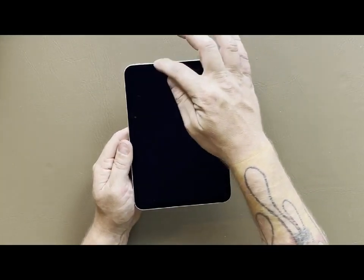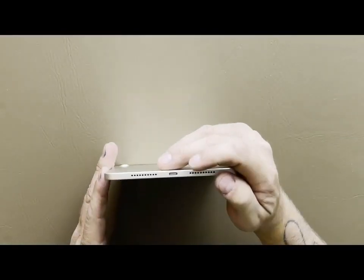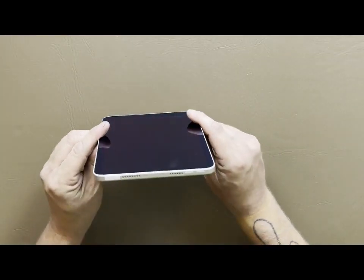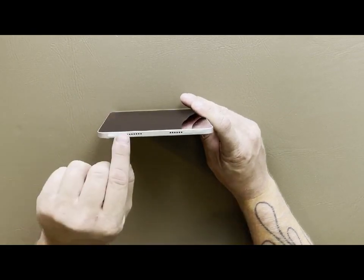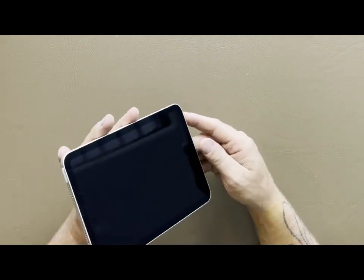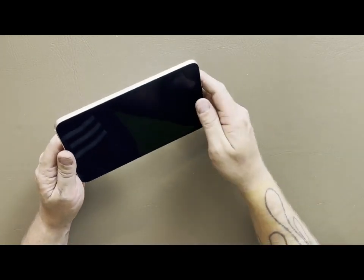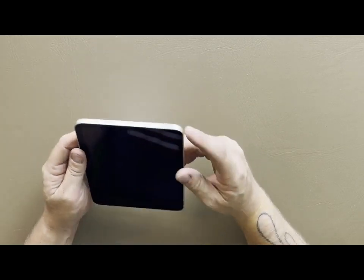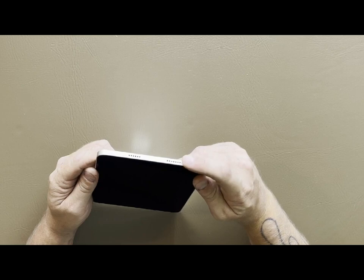You can see the smaller bezel around the outside, which is nice. The USB-C slot is at the bottom directly underneath, and you have two speaker ports at the bottom. The cool part is we also have two speaker ports at the top, so technically we have surround speakers like the iPad Pro now, which is great.